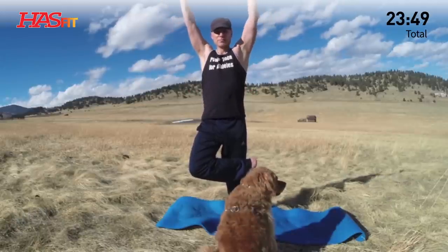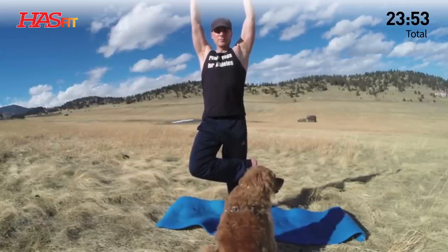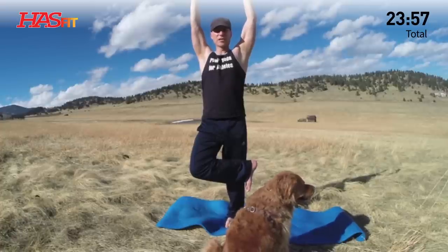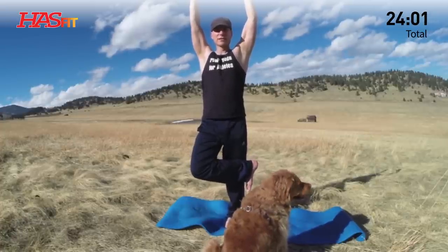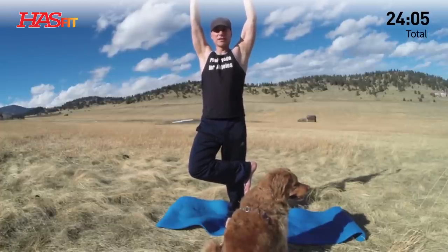Inhale, arms up overhead. Three more breaths — the extended tree. Bringing everything together. I want you to leave this mat focused, energized, stretched, strengthened. So tell everybody about this video, you share it, let everyone know.